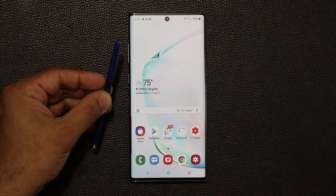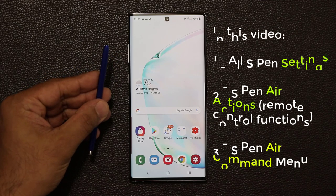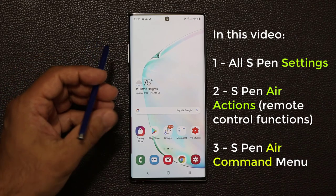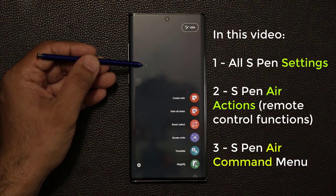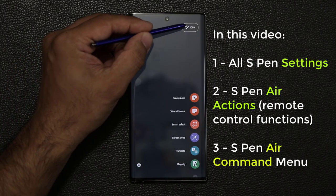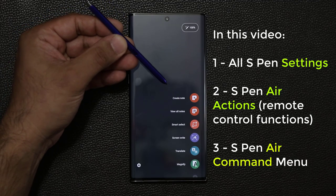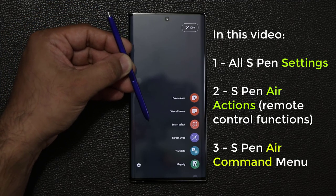The S Pen, in addition to being a writing and sketching tool and being able to navigate your phone, has three other dimensions. When I hover the S Pen over the screen and press the button, you're going to see all three dimensions. The first one is the Air Command Menu, which I'll talk about at the end. The second is Air Actions — the S Pen is connected to your phone via Bluetooth and is in fact a remote control that allows you to control your smartphone from a distance.